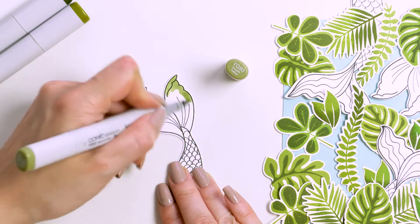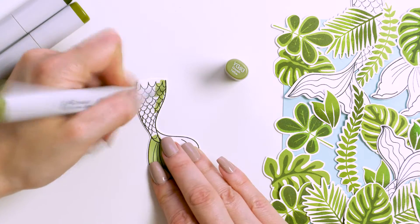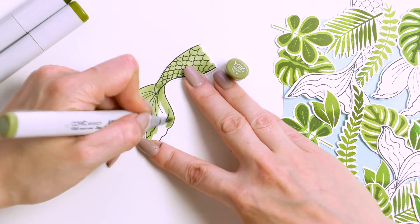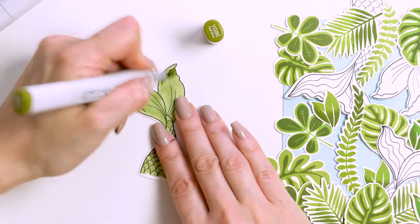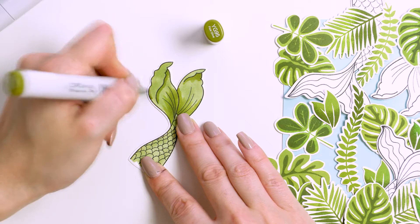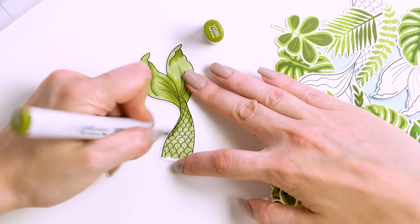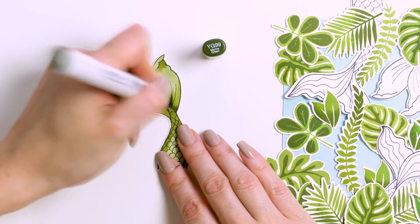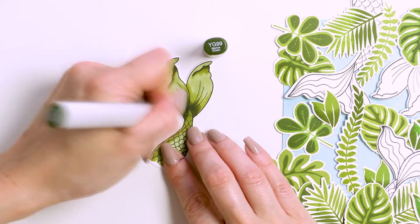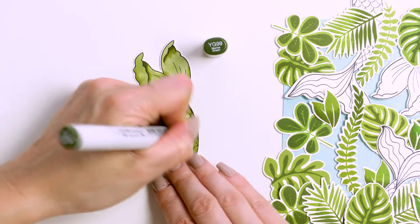The mermaid tails had to be colored. I used my YG93, YG95, and YG99 Copic markers to color them. I think this marker combo matches the Willow and Forever Green stamping really well. I did simple coloring going from light to medium to dark and then back to medium to light again, blending my colors together.